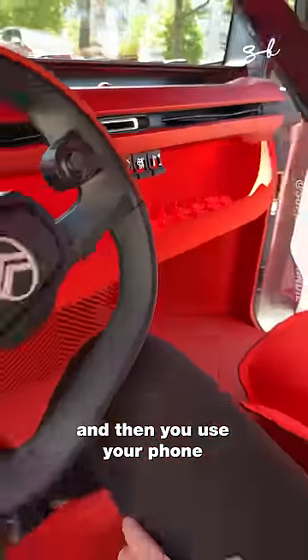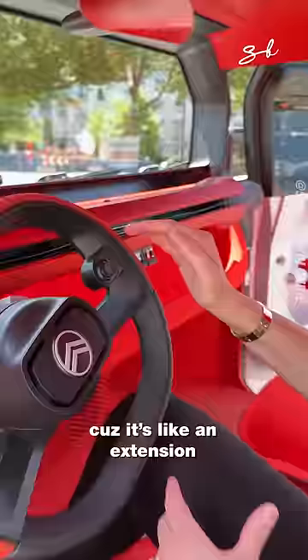And then you use your phone to power the car, of course, because it's like an extension of the human now, right? Third arm.